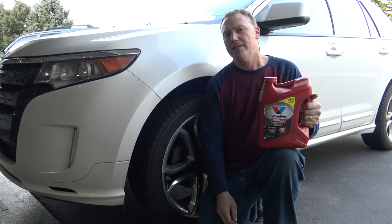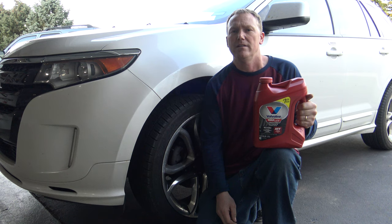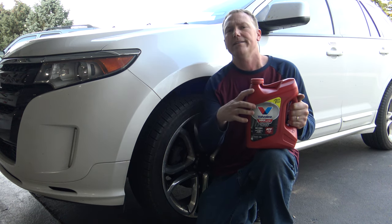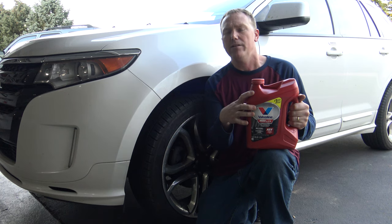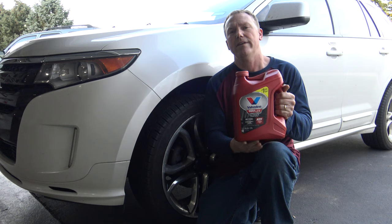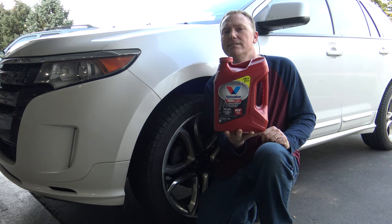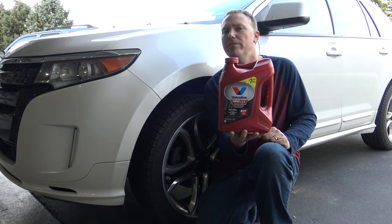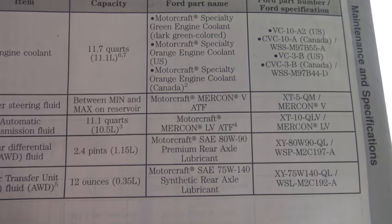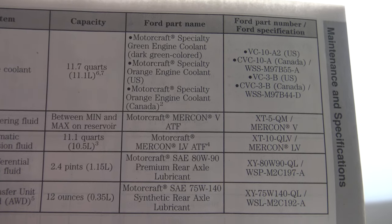In this video, I'm going to show you a step-by-step process to drain and refill your transmission fluid. This is a 2011 Ford Edge with a V6, and it takes Mercon LV. I only use synthetic fluids and oils in my vehicles, so I've got Valvoline Max Life. This is rated for Mercon LV and is a synthetic fluid — it's going to help your vehicle perform and last longer. Always consult your owner's manual and double-check what type of ATF fluid your vehicle uses.